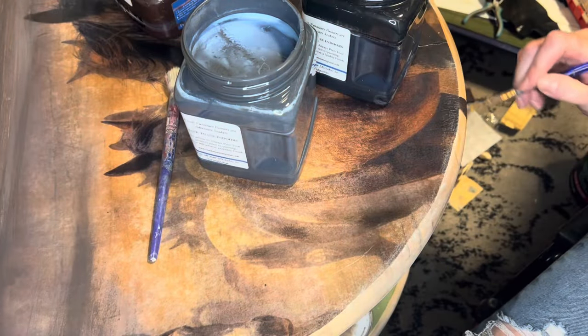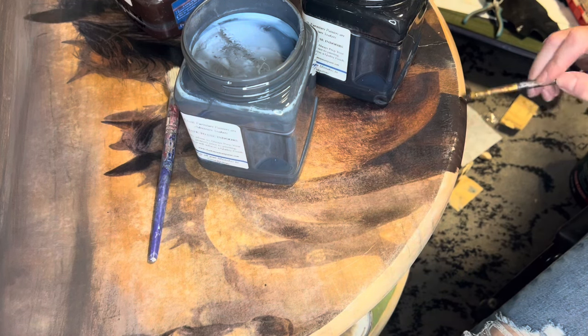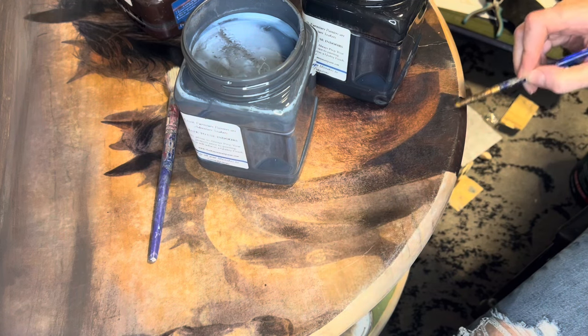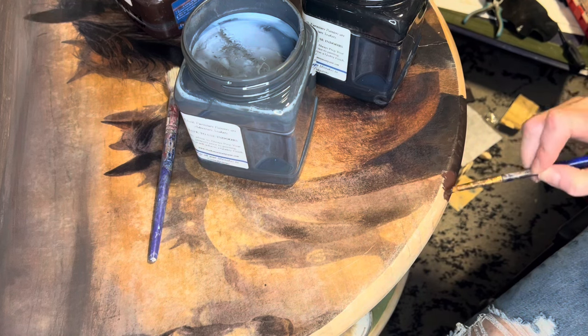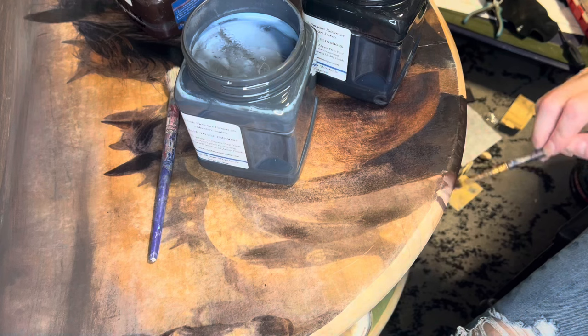These bottom parts are kind of the most fun for me because it's actually like continuing the legs down around the pieces and fading those out. Those came out almost perfect — I didn't have to make a lot of adjustments because I had the colors pretty close, and they went really smoothly going around the bottom edge.